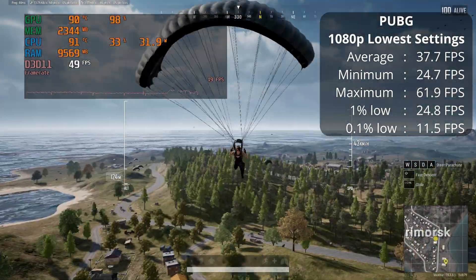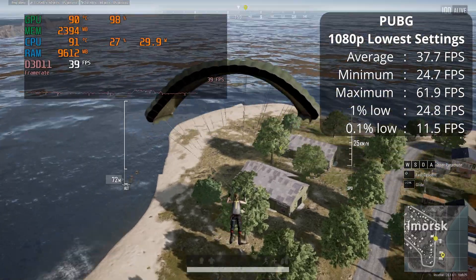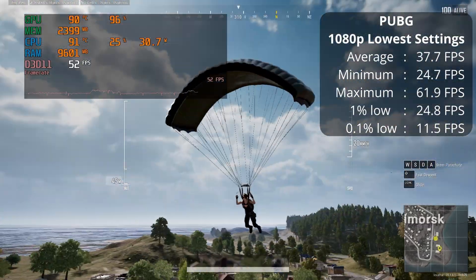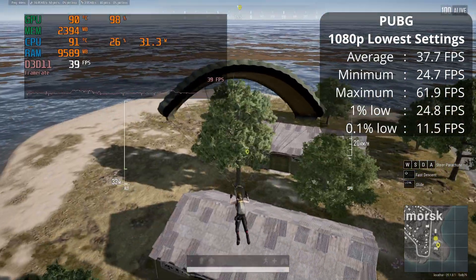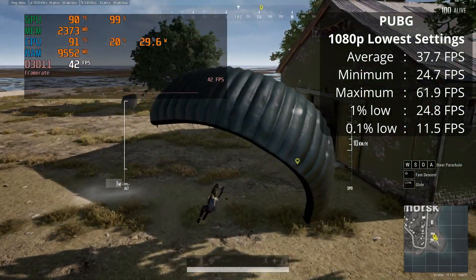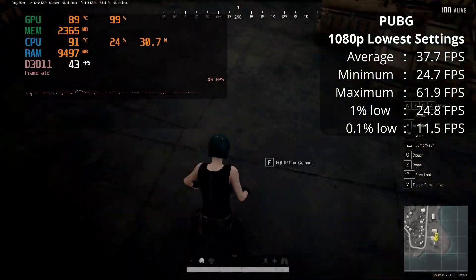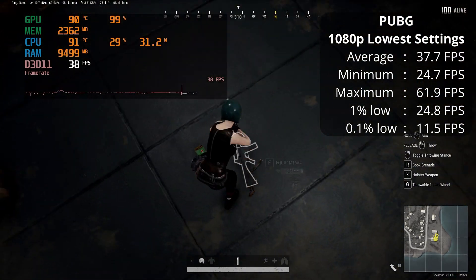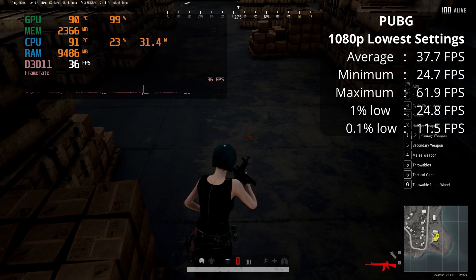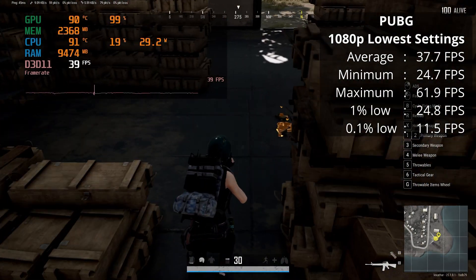And finally, PUBG. This is the real test with this horrifically unoptimized game that is six years old and somehow still runs terribly on every PC. We averaged 37.7 FPS at 1080p lowest settings, which is okay. Technically this is classed as playable, but I wouldn't call this eSports ready. If your friend's begging you to play it, you'll survive — probably not literally in the game — but you can make do. If you want to go pro, stay well clear.